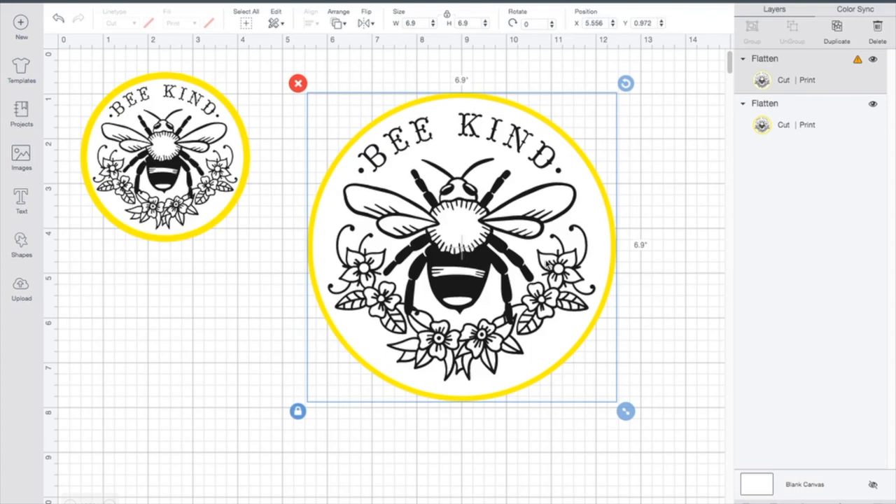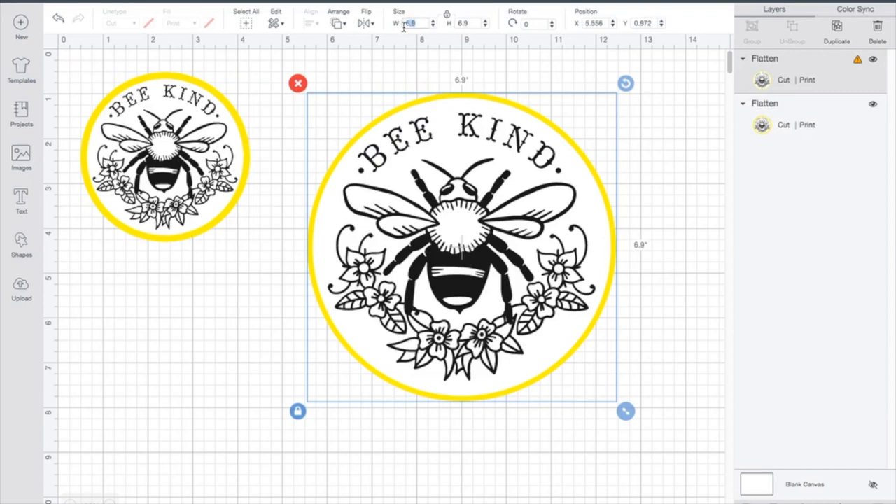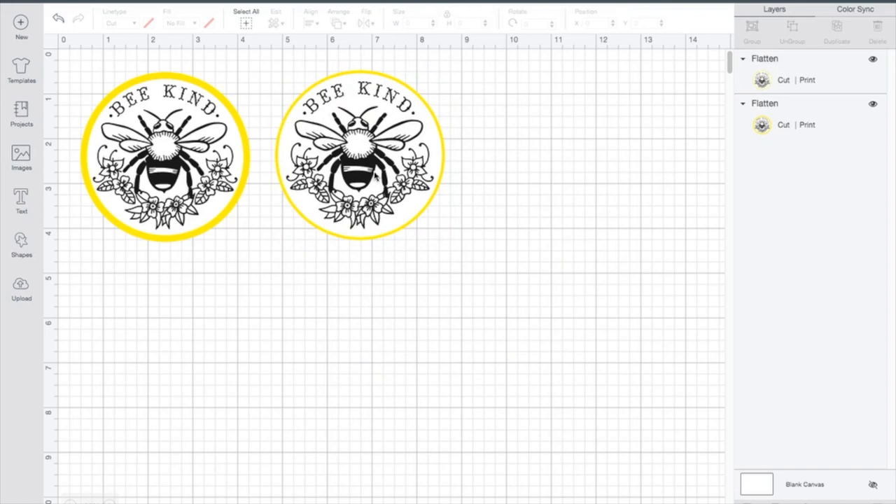One thing with Shrinky Dinks — they do say they shrink anywhere from 30 to 50 percent of size. For example, the one I made earlier today was 3.8 inches in size and when I got done baking it, it came out as one and a half by one and a half inches, which I think is a really nice size. So I'm going to go ahead and set it to 3.8. Now that I've flattened it, everything is going to scale proportionately.